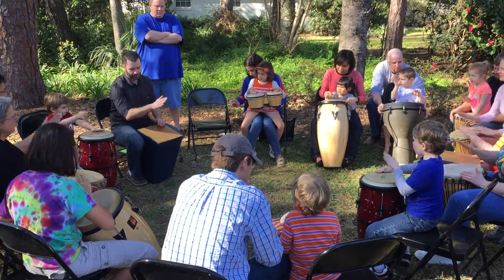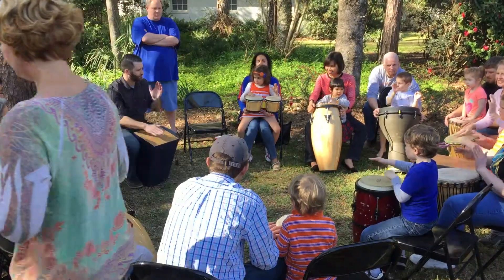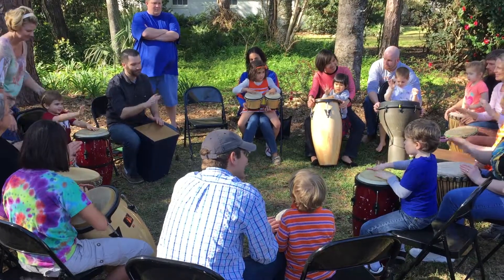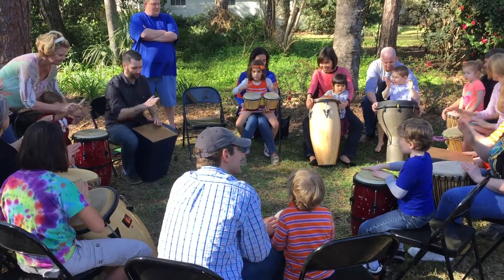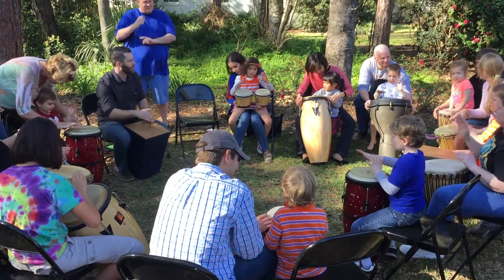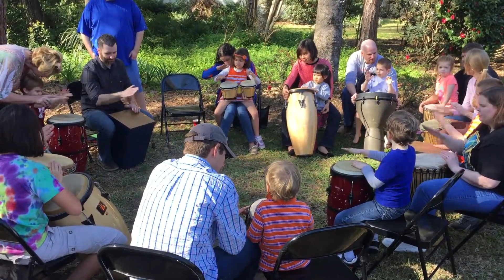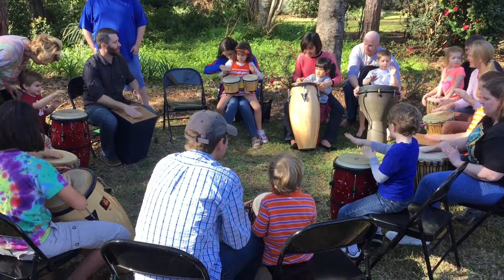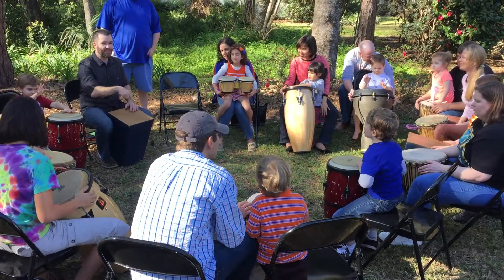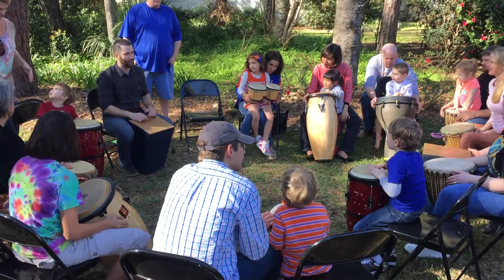Try doing that with me. We're gonna take that same thing and change it just a little bit — listen to me a few times, and then when you think you have it, just jump in and play it with me.